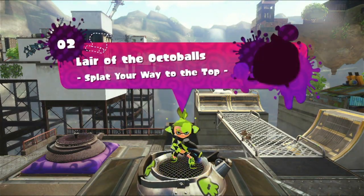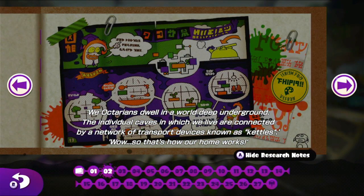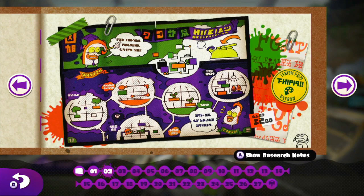I like jumping into the Zapfish at the end of every level — I don't know what it is, I just like doing it. There we go, we've got all the things. "We Octarians dwell in the world deep underground. The individual caves in which we live are connected by a network of transport devices known as kettles." So that's how their home works — the walls are covered with monitors and a light at the top lighting everything up. It reminds me a lot of Pikmin 2 in the caves when you look at the background.